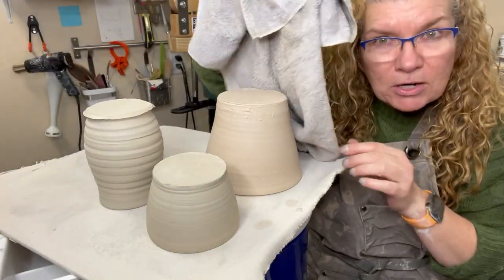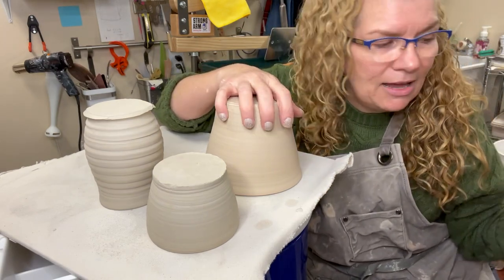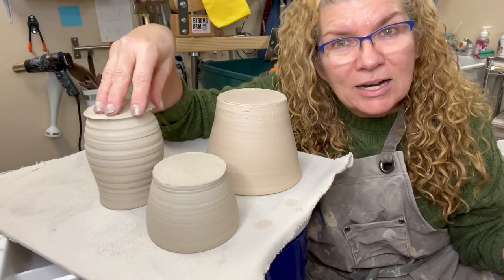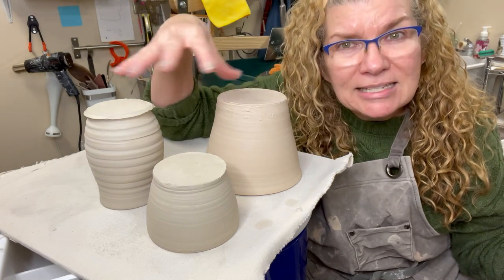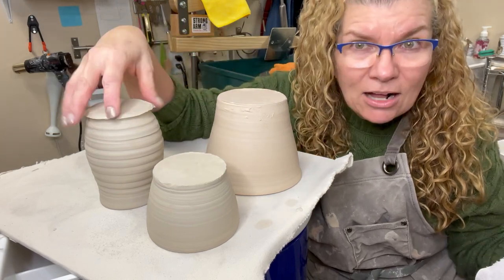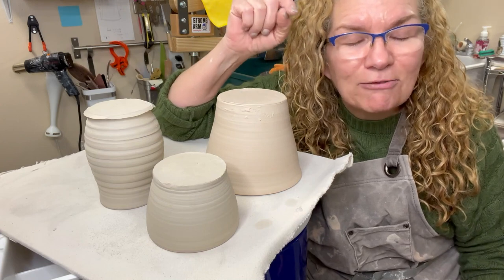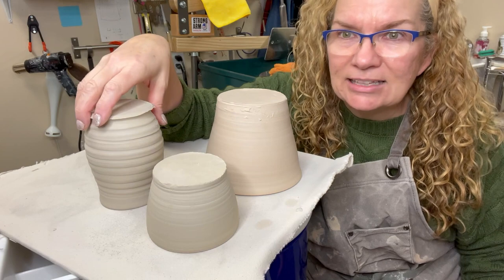I have the ware board covered with a towel — just old heavy bath towels — and then I put plastic over it. The reason I did that is I wanted the towel to help dry them out evenly. If you only put plastic over things, that holds in moisture and even condensation. So I don't want to do that. I want the towel on there to help it dry evenly, but the plastic kept it from getting too dry since I left it sit since last night.